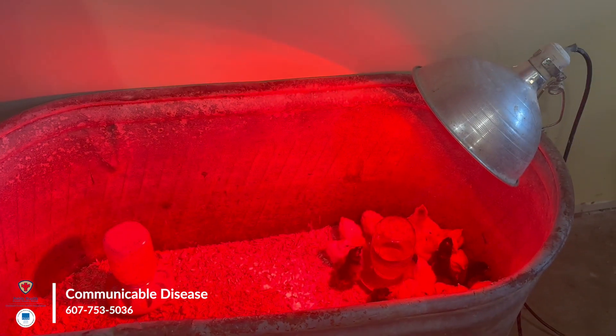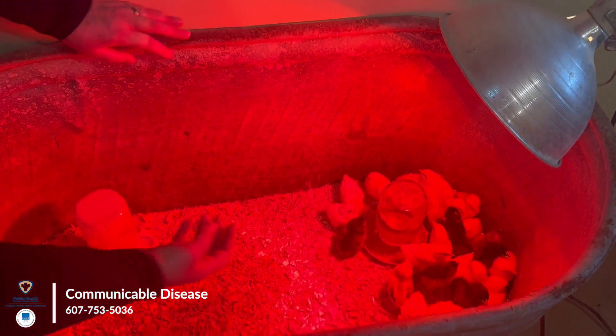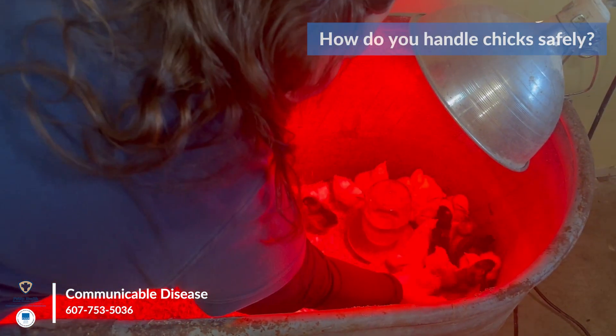We have some beautiful chicks that are all different sizes and different kinds. And what we're going to talk about is how to properly handle a chick.